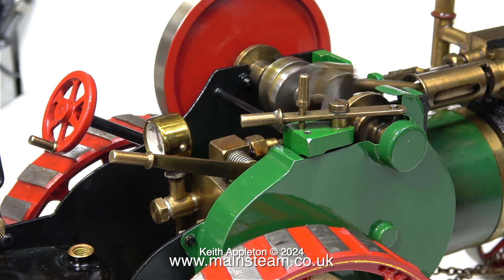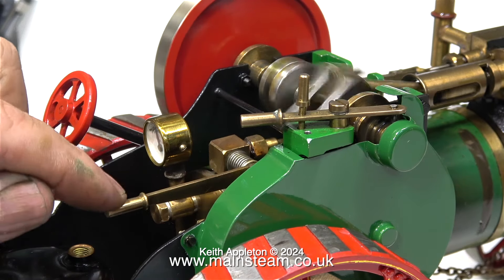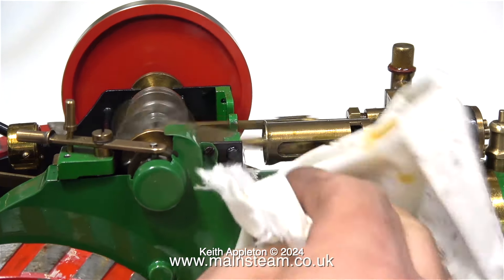Even though I would classify this engine as a bit of a steam toy, it could do a lot of damage to the operator if the boiler were to explode. So please heed my warning and always be very careful where pressure vessels are concerned.